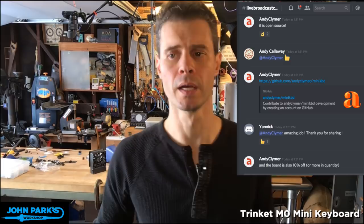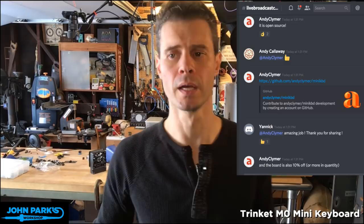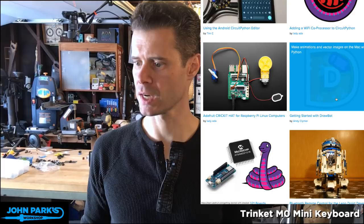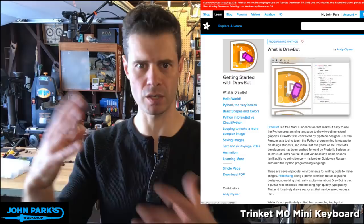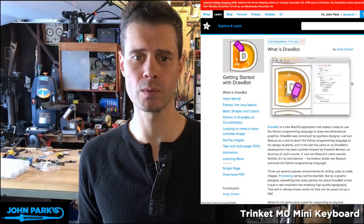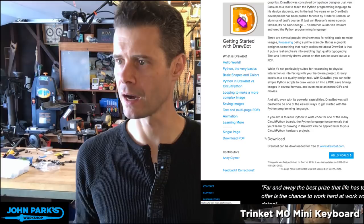Andy just put up a guide about a week ago on the Adafruit Learn system. He is a new author to Adafruit Learn. It's called 'Getting Started with Drawbot' — a Python-based illustration, drawing, and procedural animation library. I'm looking forward to playing around with that over the winter break because creating images through Python with this library looks like a lot of fun. Thank you, Andy, for writing that guide.